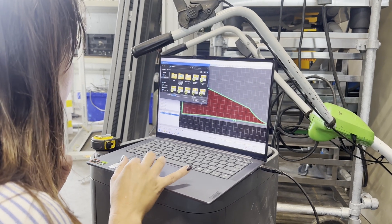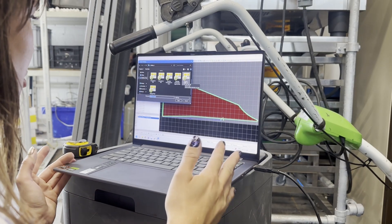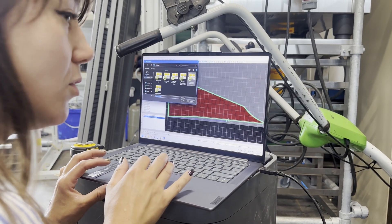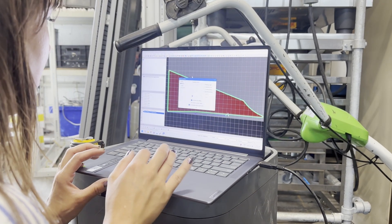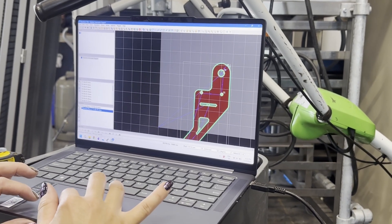We first load the part into SheetCAM — this is an in-between step to go from part to machine code. In order to get the part with the right dimensions, we select the inner cut lines and the outer ones, and some more coding needs to be done.